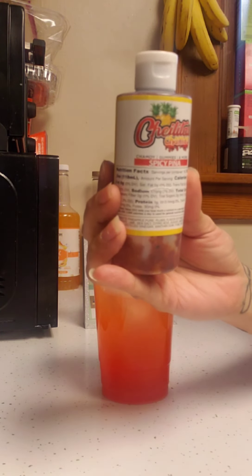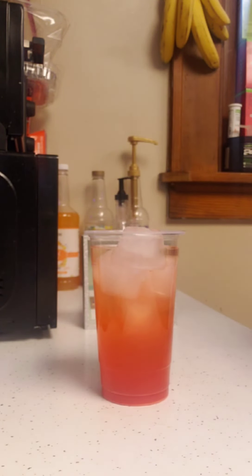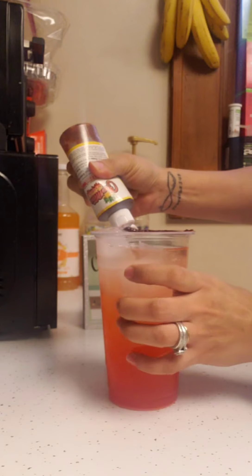The last product to put in here is our delicious spicy piña chamoy. This stuff is so good, and when it's squeezable it's so cool.